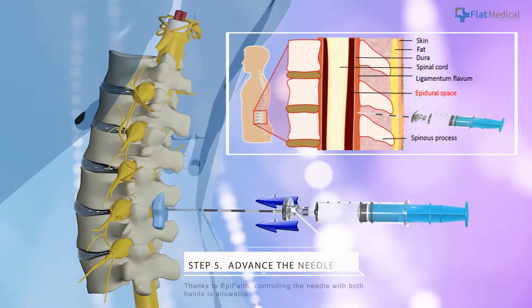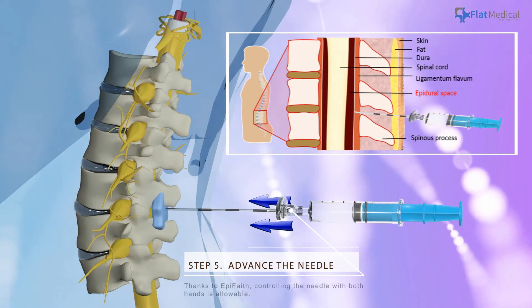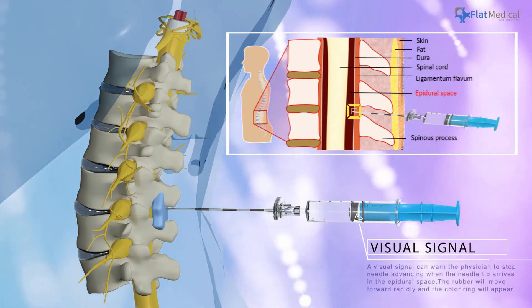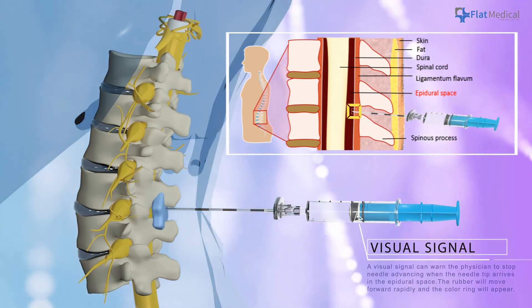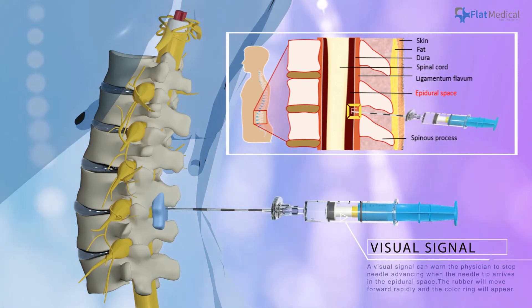Advance the needle. Thanks to Epiphaith, controlling the needle with both hands is allowable. A clear signal can warn the physician to stop needle advancing when the needle tip arrives in the epidural space. The rubber will move forward rapidly and the collar ring will appear.